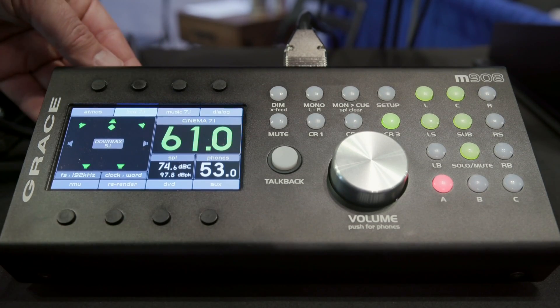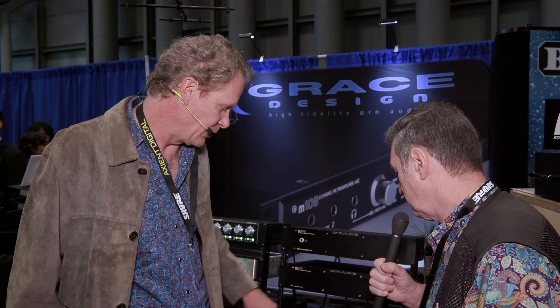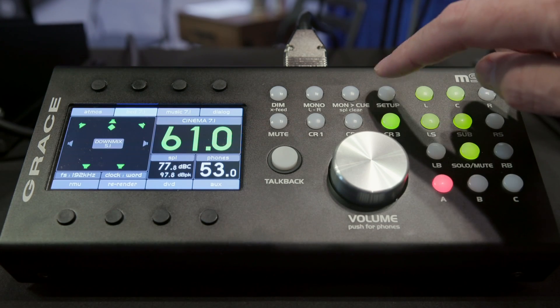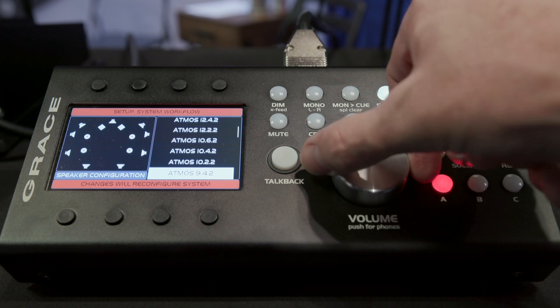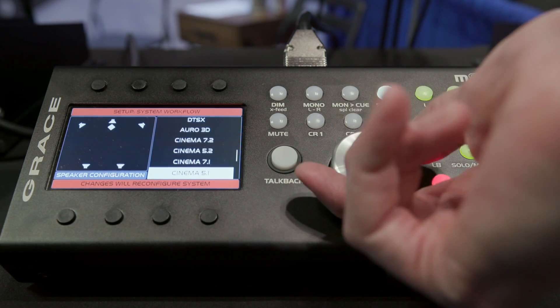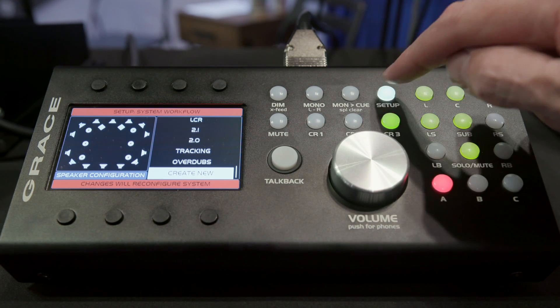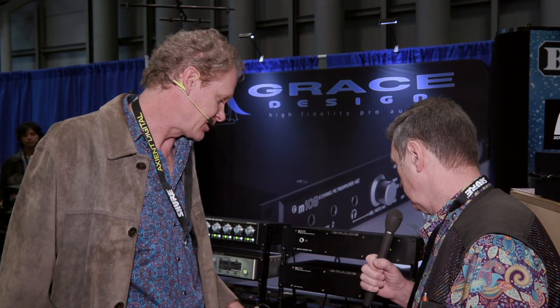Whether you're doing 5.1 for television broadcast or 7.1, on this side you have the input selects. Inputs can be defined, labeled, and custom labeled — you basically take an input connector and map it to your processing engine. On the output side, you map the processor engine outputs to your various speaker systems, so you can have software-definable configurations of all your loudspeakers and share speakers between surround systems.